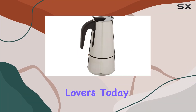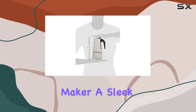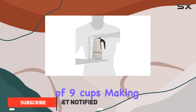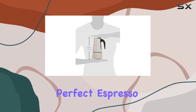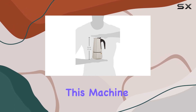Hey there coffee lovers, today we're diving into the Uniwear stainless steel espresso coffee maker — a sleek and efficient brewing solution straight out of China. This coffee maker boasts a capacity of nine cups, making it perfect for households with multiple caffeine enthusiasts or small offices craving that perfect espresso kick. Constructed with durable stainless steel, this machine promises longevity.